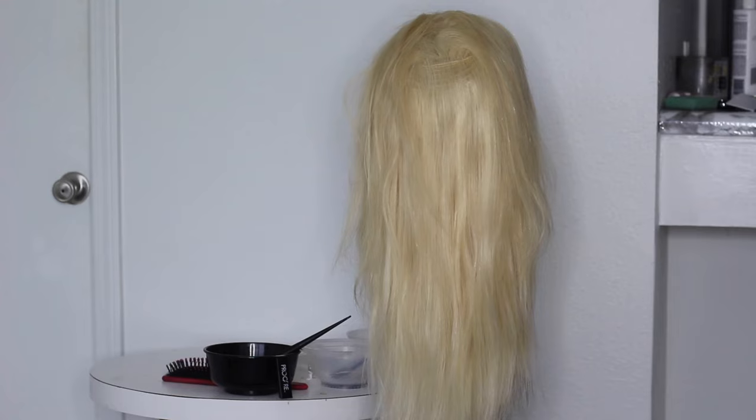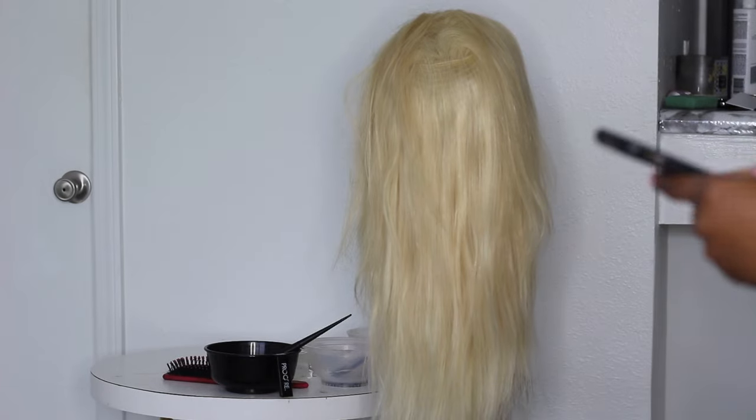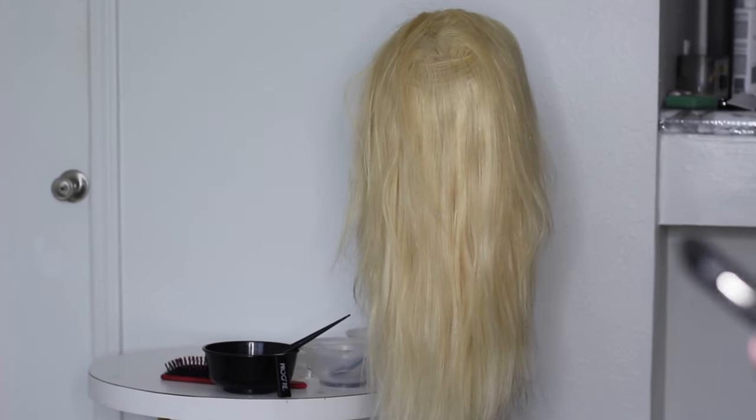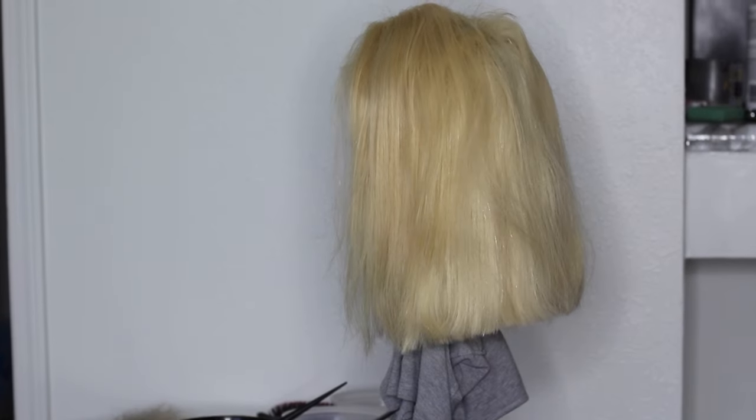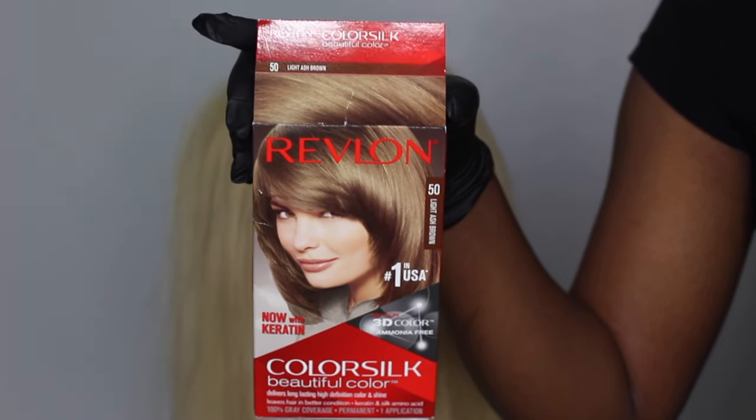First, I started out with a 20-inch lace frontal wig from the V Show Hair Company — they sent this to me, so this is also a sponsored video. The wig was a little bit too thin for my liking, so that's why I decided to make this wig into a bob. I cut about three inches off before I started coloring, because it would just be a waste of hair color.